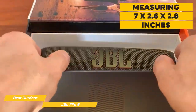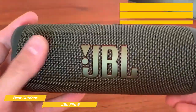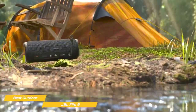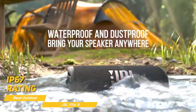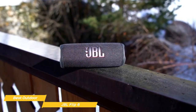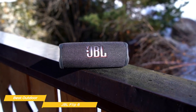It's quite tiny, measuring 7 by 2.6 by 2.8 inches, and weighs a bit over 1 pound, so it's incredibly easy to carry around. The Flip 6 has some unique features, including the IP67 rating, making it both waterproof and dust-tight. You could submerge the Flip 6 up to 1 meter for 30 minutes, and it would still work like a charm.